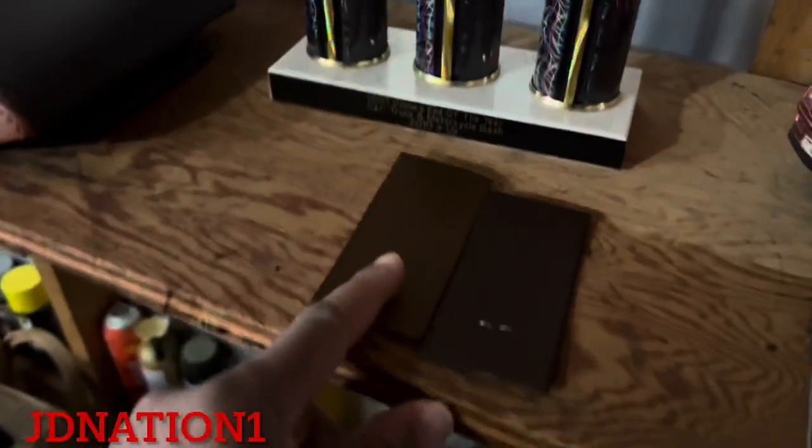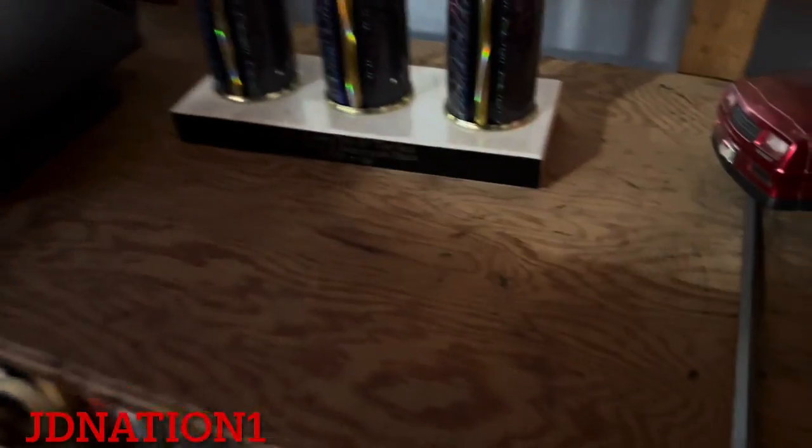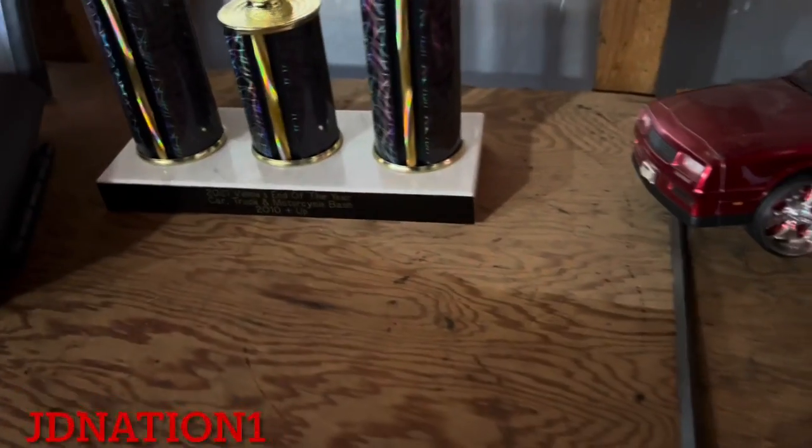I'm actually gonna take this stuff in the house and show y'all. It's too cold out here to be playing around. It's fucking freezing out there man, and I ain't got time to play. So anyways, here we go right here.